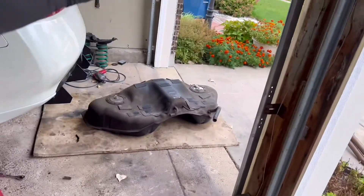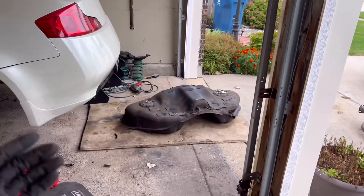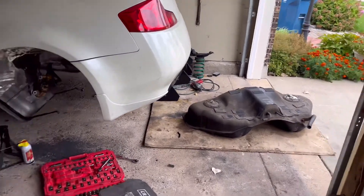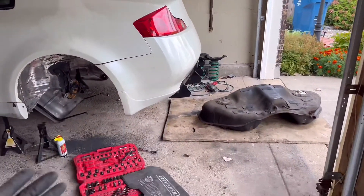Alright guys, I disconnected the gas tank on the G35 — I hope you guys found this video useful. It's a quick and easy process. Obviously have jacks or something to prop it on while you're disconnecting the wires so none of the wires get cut. That's pretty much it. If you guys have any questions, comment down below and I'll have them answered. Hope to see you guys on the next video — subscribe down there, we're almost at 2,000 subs!